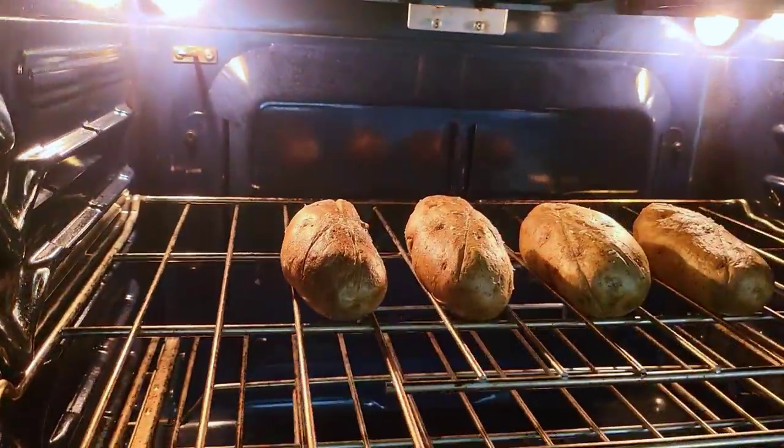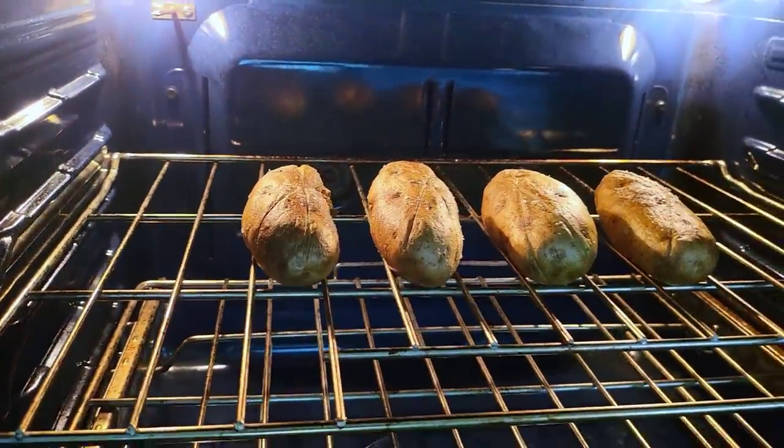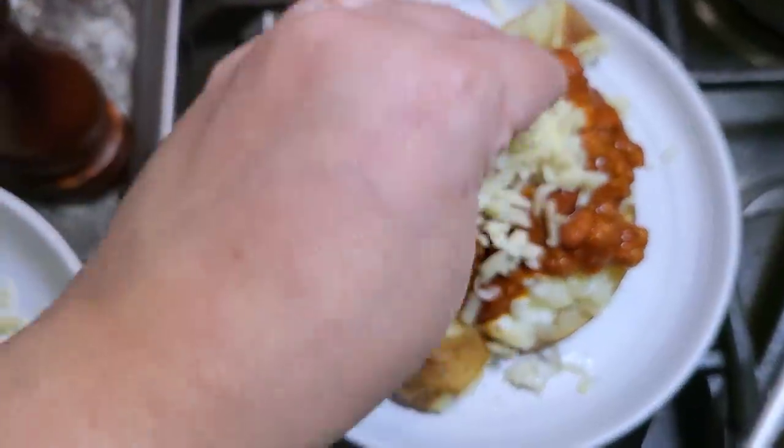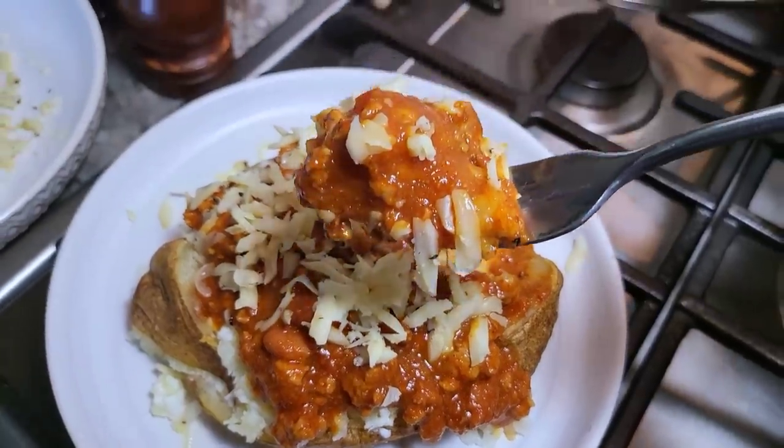Today I'm going to show you how I make jacket potatoes, or you may call these baked potatoes. I'm topping it with homemade turkey chili and cheese. This is going to be good.